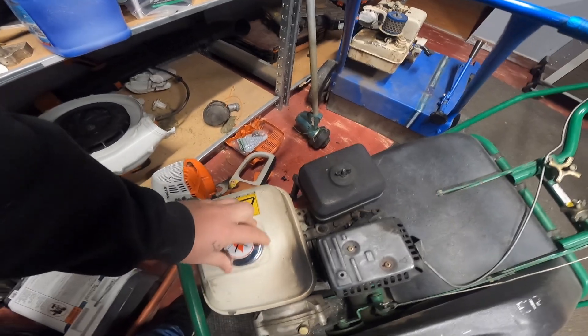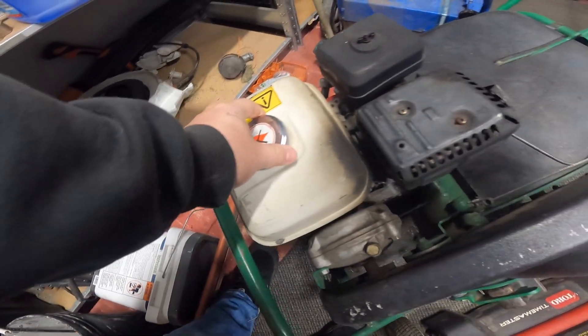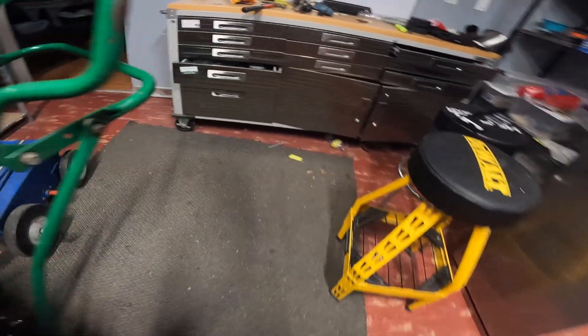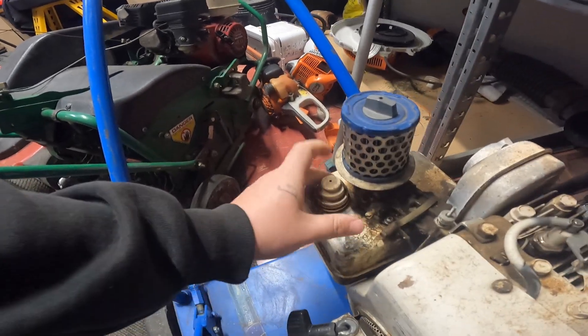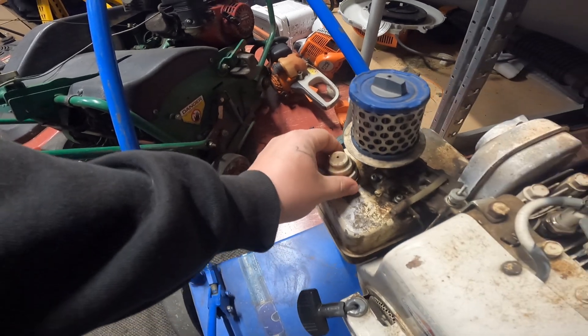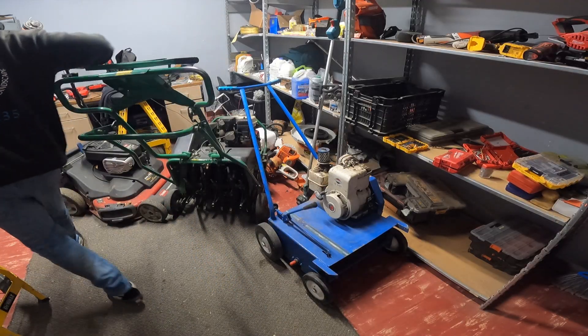First thing you can see — three of them have gas, that one has a little bit. This guy is an old one. So we're going to check the oil on these guys.